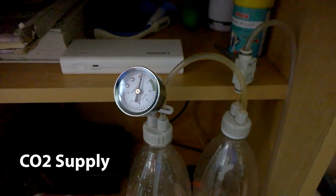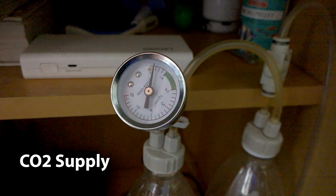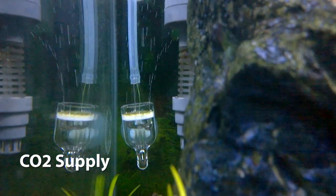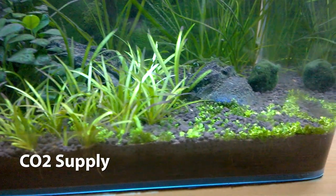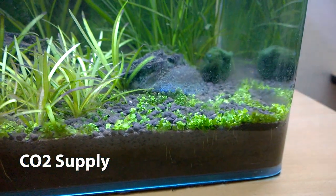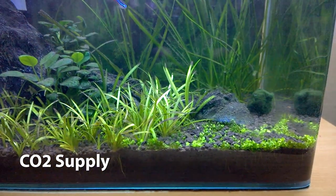For CO2 I started using a do-it-yourself CO2 diffuser set — I already made a video about it which you can check out from the cards. There is both an expensive CO2 diffuser set and a cheap DIY CO2 diffuser set. I started with the cheap DIY set and it boosted my plant growth. Even the harder plants like baby tears started growing after I started using the DIY CO2 diffuser set.